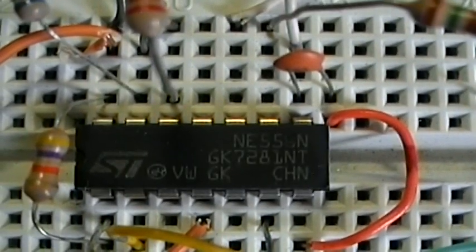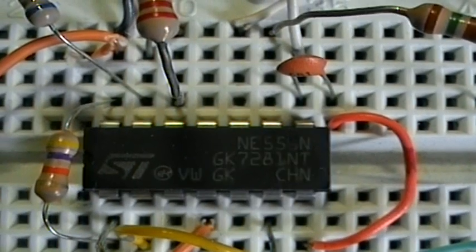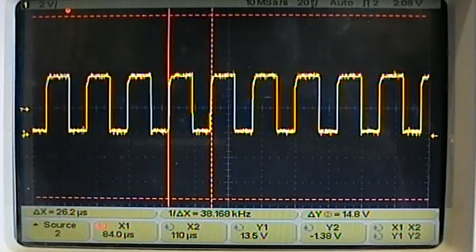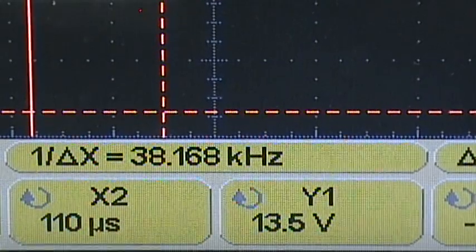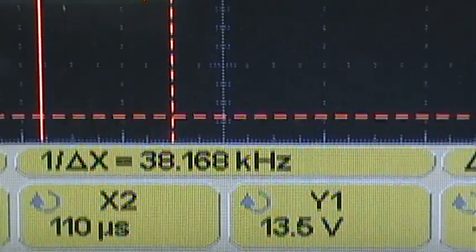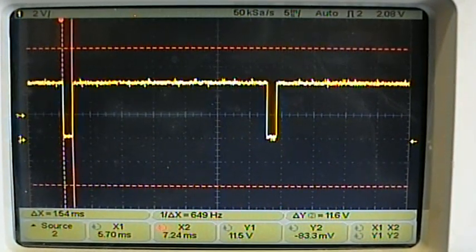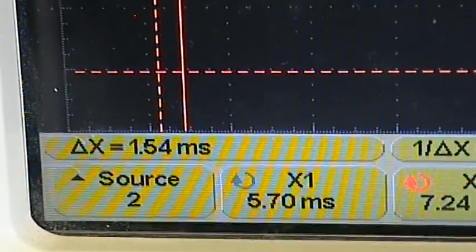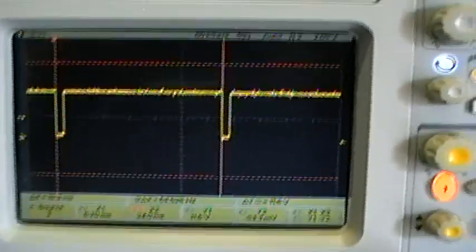The transmitter circuit is based on the 556 dual timer. The first part of this chip generates the 38 kHz carrier signal. This number is critical because the receiver that I'm about to use is tuned around this frequency. The other half of the 556 timer generates the modulating signal — rectangular pulses with approximately 1.5 to 1.6 ms duration and 32 ms interval.